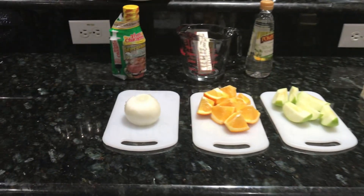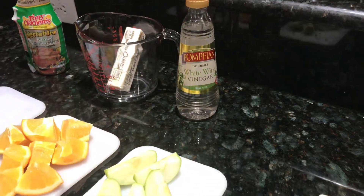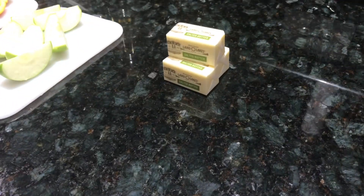This is what I'm going to use to season and stuff the turkey with. We've got the cooking white wine, the butter, apples, oranges, and onion.